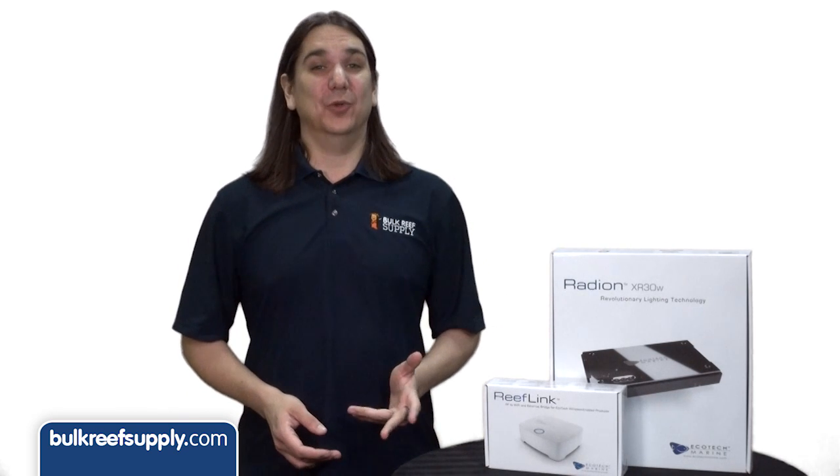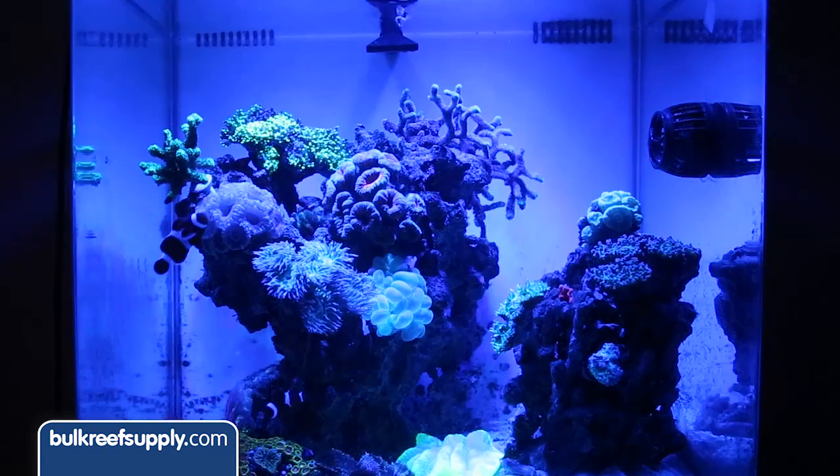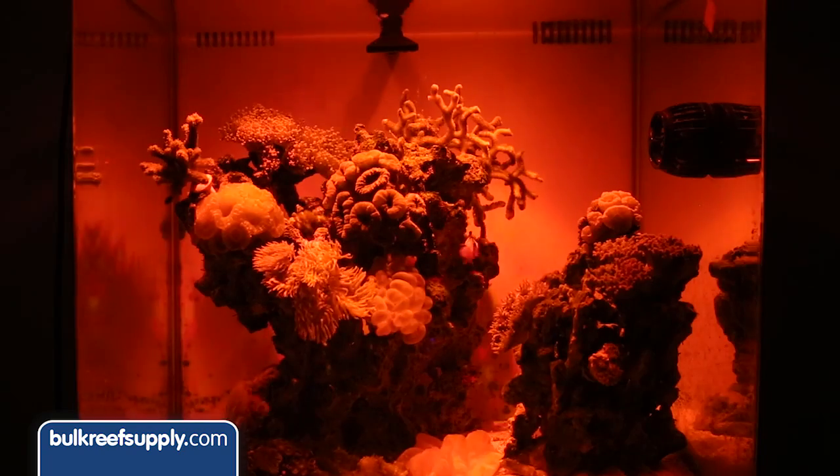The first thing everyone will notice with the new Gen 3 models is that the Radeon now includes seven different color LEDs on six different channels with cool white, deep blue, blue, green, hyper red, indigo, and UV.